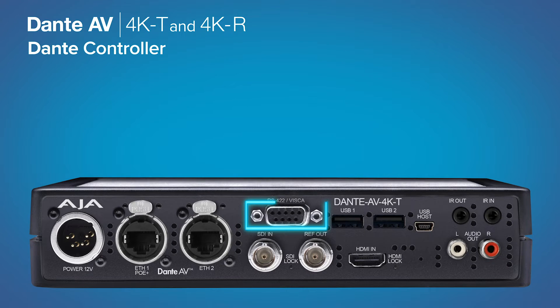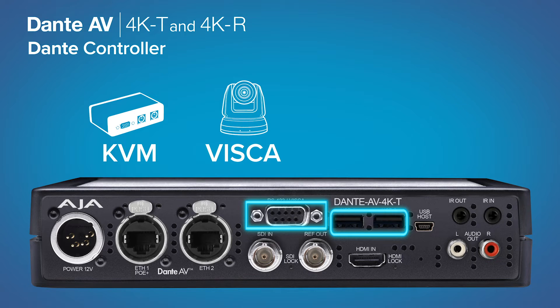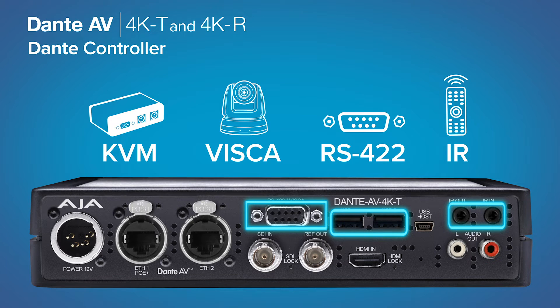AJA's Dante AV Ultra products provide even more options with KVM control, VISCA for PTZ cameras, RS-422 for device control, and even IR support for remote controls.